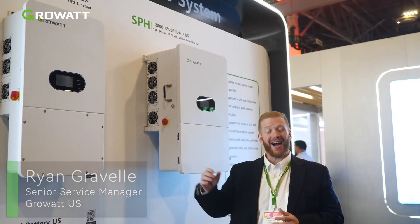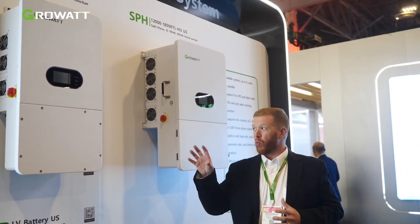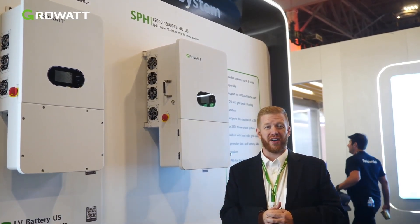Hi everybody, Ryan Gravel with GrowWatt USA here, coming to highlight our SPH Hybrid Inverter product. We've had a lot of success in 2025 with this product in North America based on its flexibility, scalability, and price and value comparison to a lot of the market.